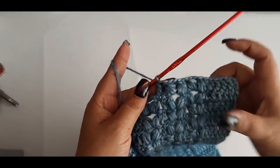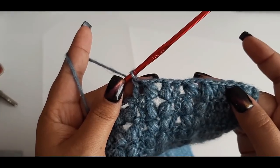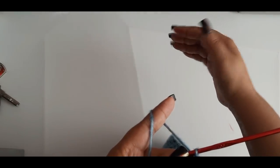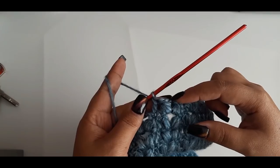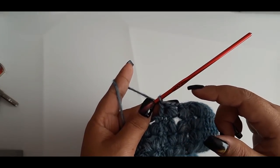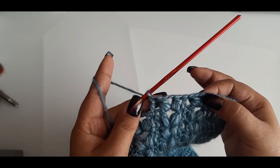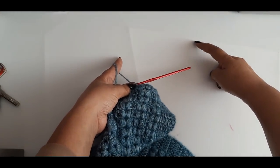Y así voy a continuar tejiendo hasta obtener 12 vueltas con solo 2 cadenas de espacio para reducir en la parte de la cintura. En caso de que no quieras reducir en la cintura, tienes la opción de alargar la prenda hasta debajo de la sisa, es decir lo largo que necesites, para ya comenzar con la separación de la parte de la manga. Yo voy a dejar 12 vueltas con espacio de 3 cadenas para la cadera, 12 vueltas para la cintura, y voy a regresar nuevamente con 3 cadenas para dar alrededor de 3 a 4 vueltas para que vuelva a hacer la figura. Cierro y vuelvo a abrir, y ya coloco las mangas.